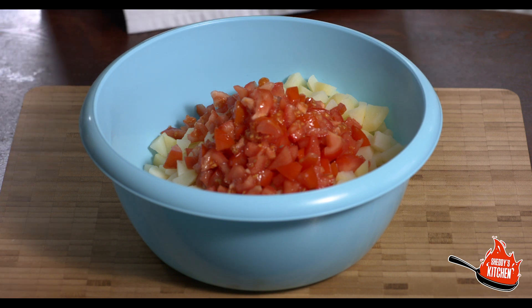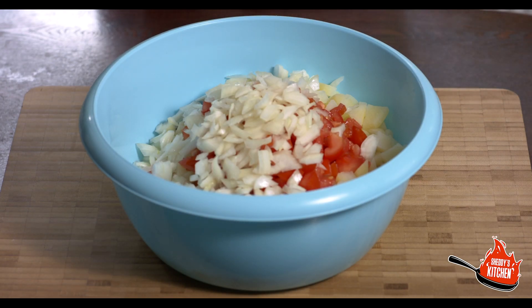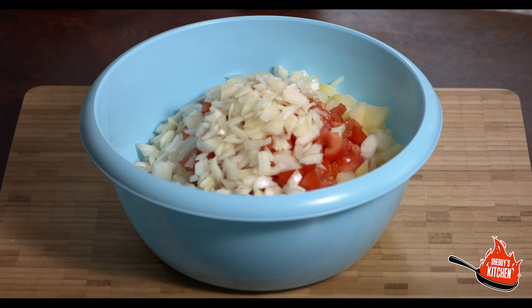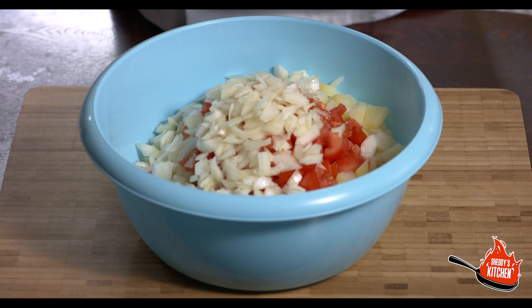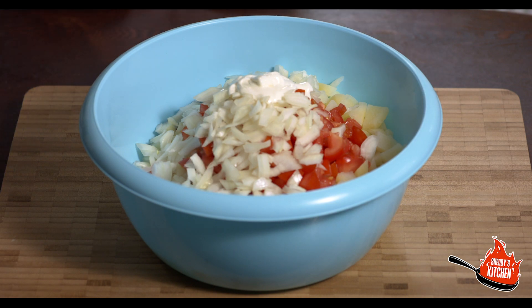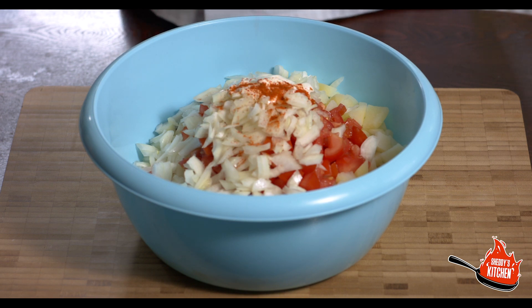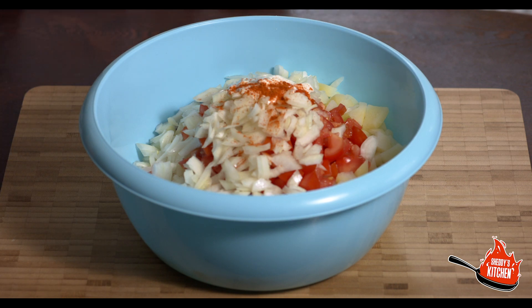We'll add the tomatoes, followed by the onions. Quite easy this one — just popping everything in and giving it a good mix. It's quite nice and refreshing to have as a starter. The next thing is four teaspoons of plain yogurt. Then we'll add three pinches of red chili powder over the top — three solid pinches are absolutely fine.